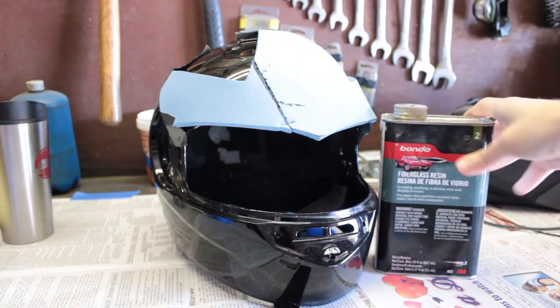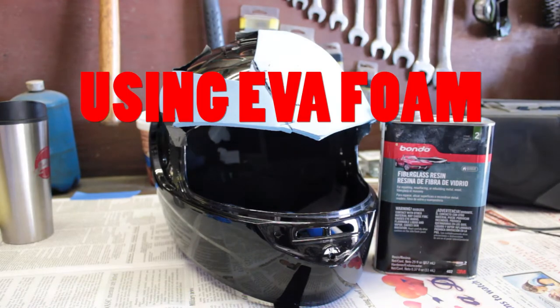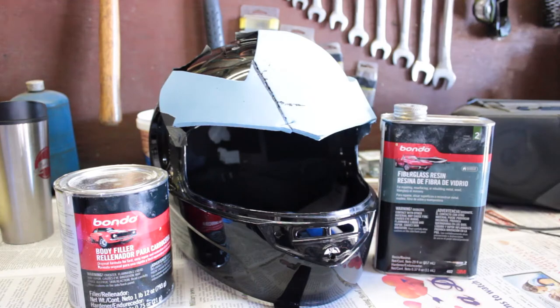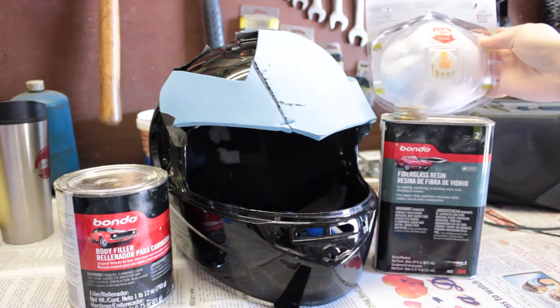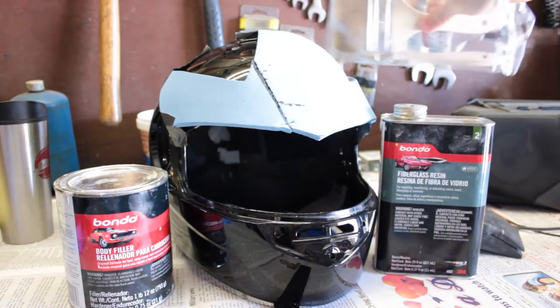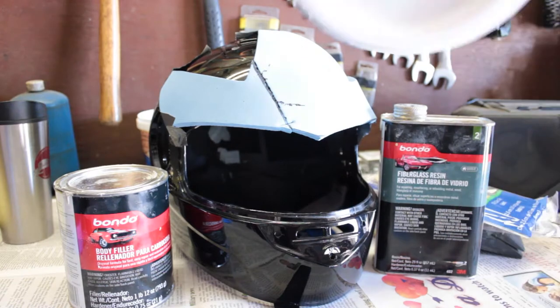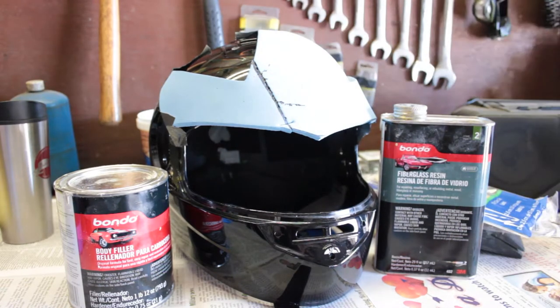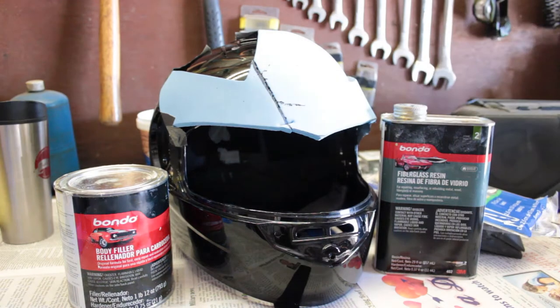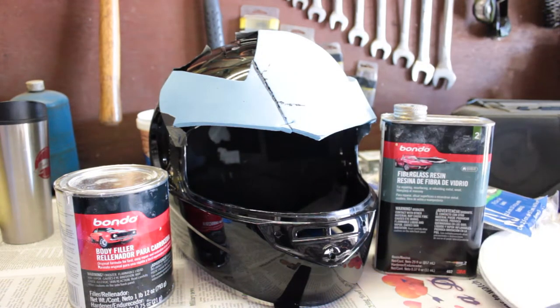If you're looking at doing the EVA foam, let's get started. You've got your helmet taken apart. Gather your fiberglass resin, bondo, a mask for fiberglass sanding, sanding block and sandpaper, cheap dollar brushes, pointy fingers, paper plates, and cheap plastic utensils for mixing. Also grab a bondo spreader.